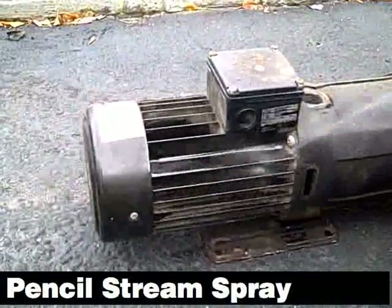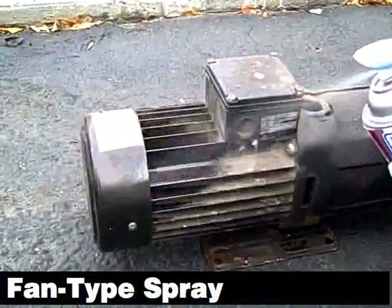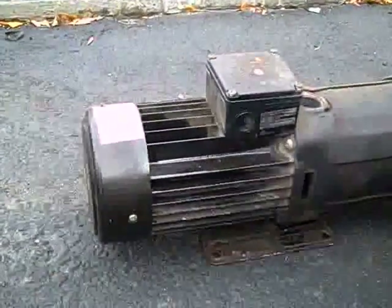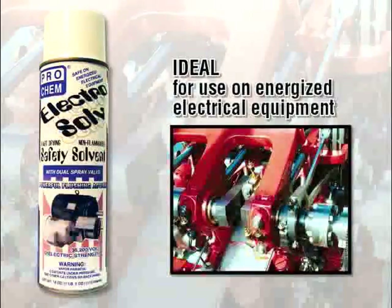Electrosolv has a unique valve system that provides both pencil stream and fan type sprays. To use the fan spray for close-up work, just press down on the valve, then tilt the valve forward for hard to reach areas and pinpoint flushing action.